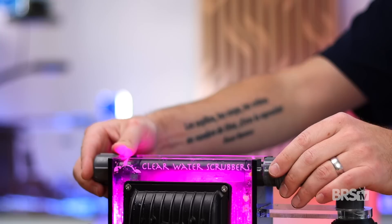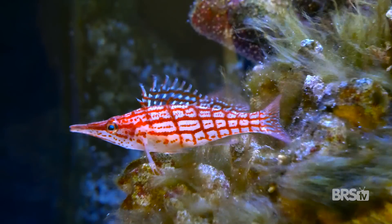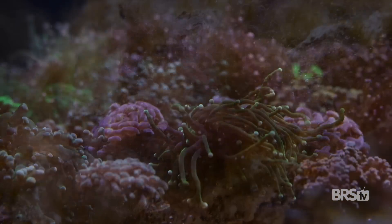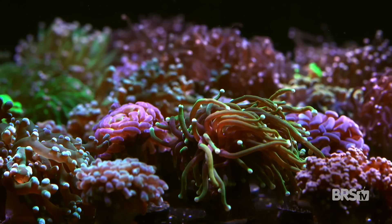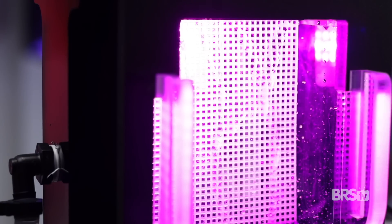So what is a turf algae scrubber? A turf algae scrubber uses turf algae to remove or scrub excess nutrients from the water column. In most instances, if your tank has an excess of nitrates and phosphates especially, your nuisance algae will say thank you very kindly and will take over your tank. Oftentimes it will completely cover your rock work and eventually even start growing on your stony corals, slowly suffocating and killing them.